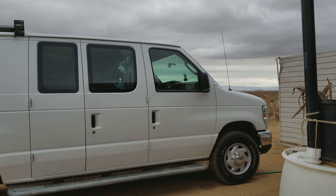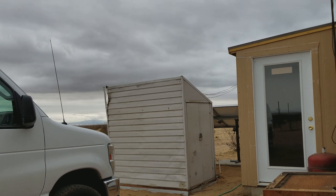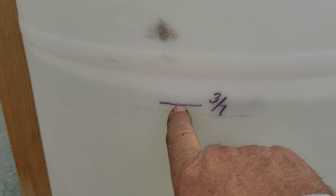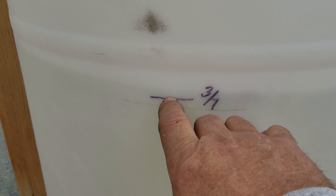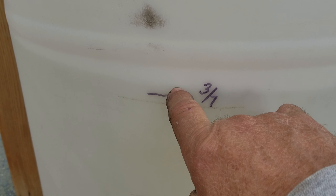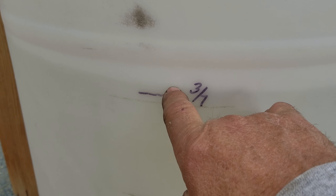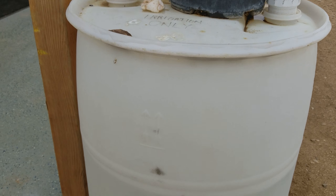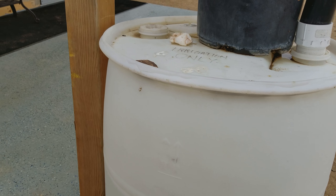Just with that little bit of rain, that's less than an eighth of an inch. There's my marker from just before the rain started, so there's the water line right there at the top of my fingernail. We're looking at about three-eighths of an inch in both barrels — this one and the one out back.